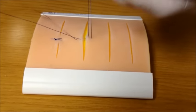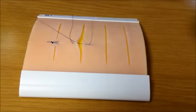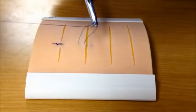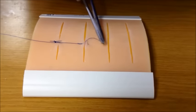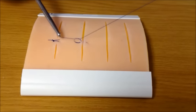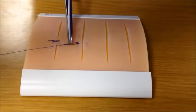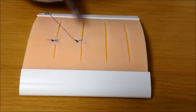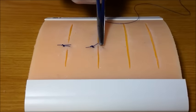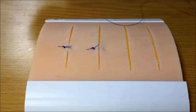Pull the suture material through until you have just enough to tie the knot, then tie it the same as before. You will notice that the suture lies to the side of the wound with no material crossing it, and that it results in slight eversion of the wound edges, which may promote wound healing.